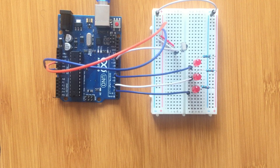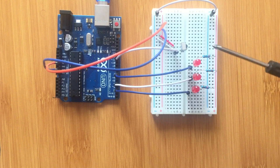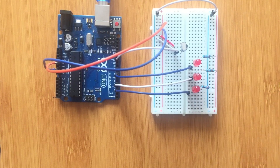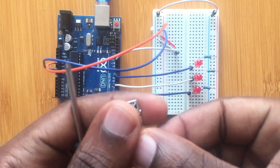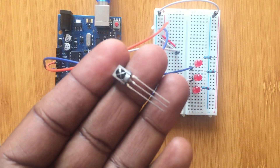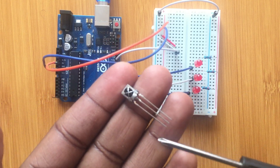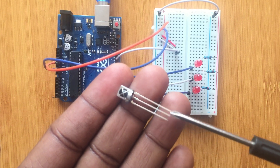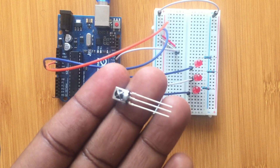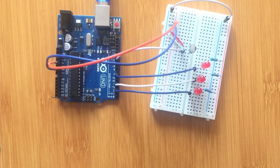This is the simple setup — these are the three LEDs we are going to be using, and this is our IR receiver. It has three terminals: one terminal is connected to a digital pin of the Arduino board, the middle terminal is connected to ground, and the other terminal is connected to VCC.